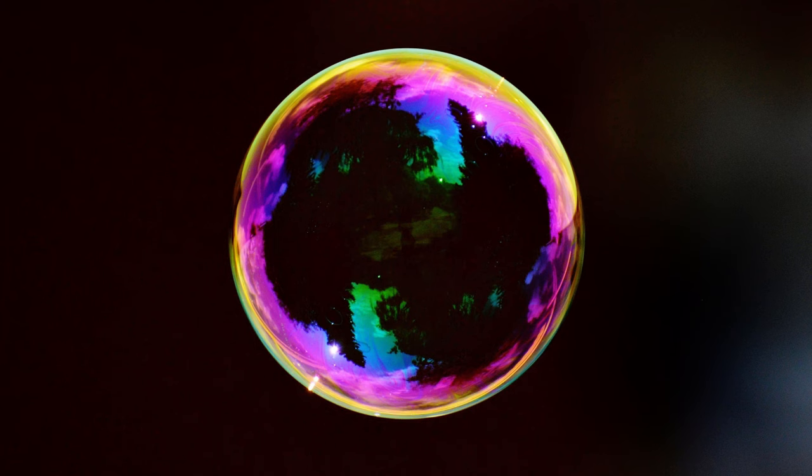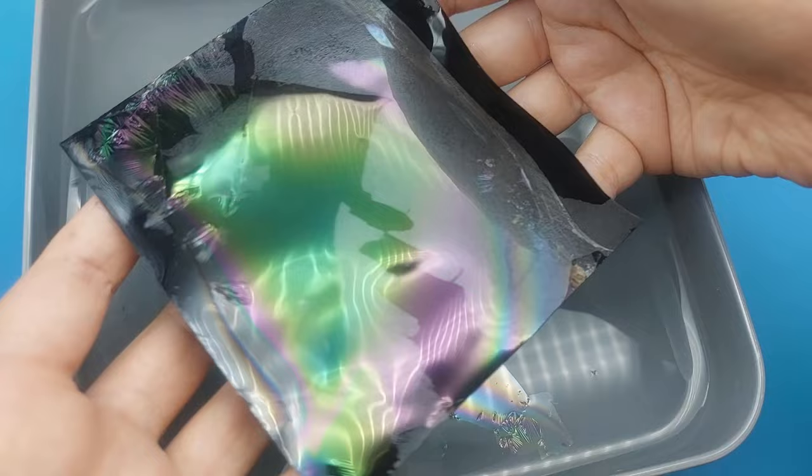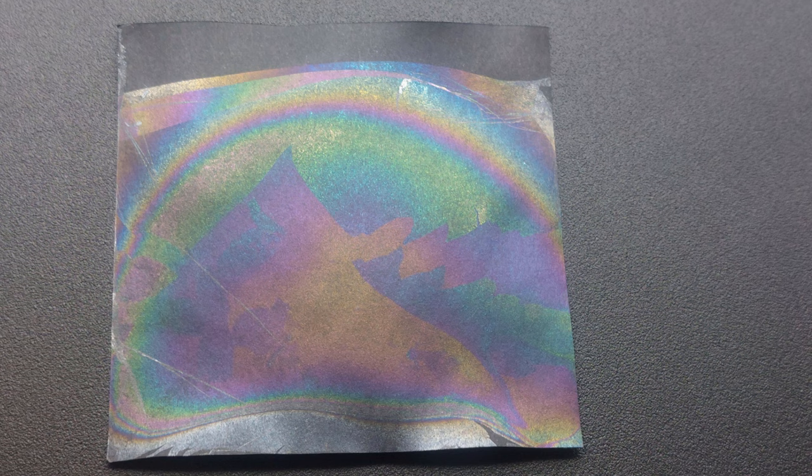You can transfer this film onto black paper, for example. The film is quite fragile when it's wet so try not to touch it until it has dried. Is it just me or does this look like an idyllic landscape?